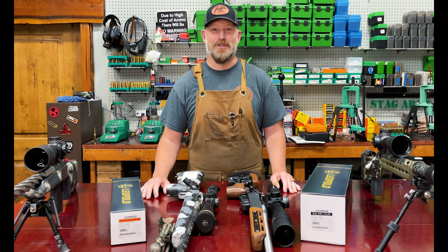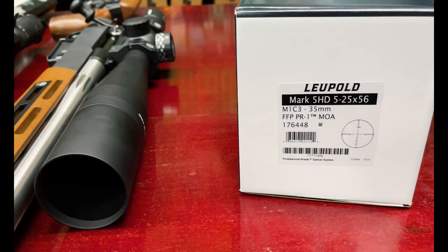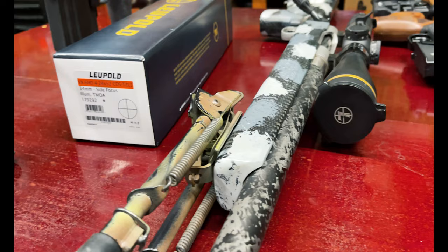Hey everybody, Chris Cantrell from Bear Country Outdoors. Today we are out in my gun shop and we're going to talk about a couple of Leupold scopes. We're going to go over the Mark 5 5-25x56 first focal plane and then a second focal plane scope, which is their VX6HD 4-24x52.